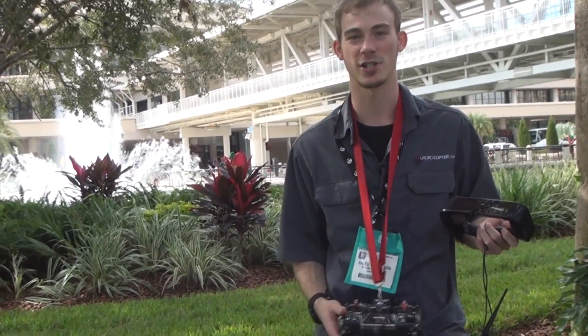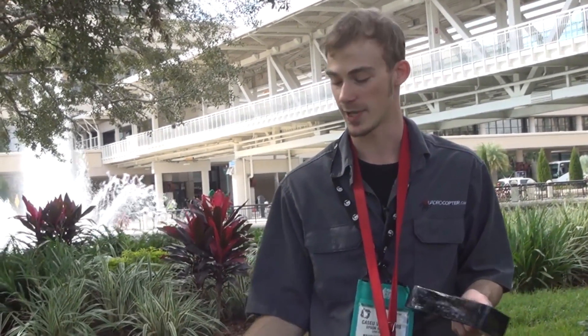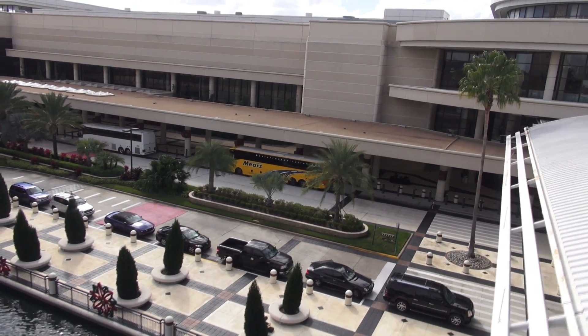For us the applications are pretty perfect. We're able to take off, film, maintain visual reference of the copter at all times, but at the same time we can actually see an 84-inch image overlaid onto it, so we can see exactly what the cameras are seeing the entire time.